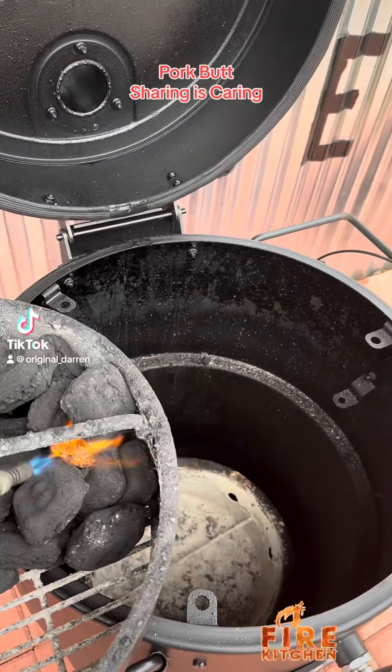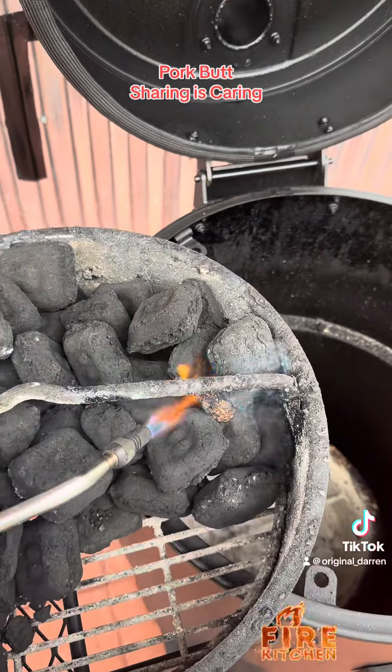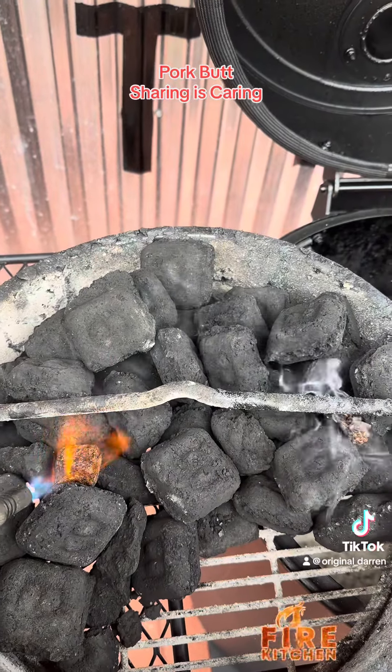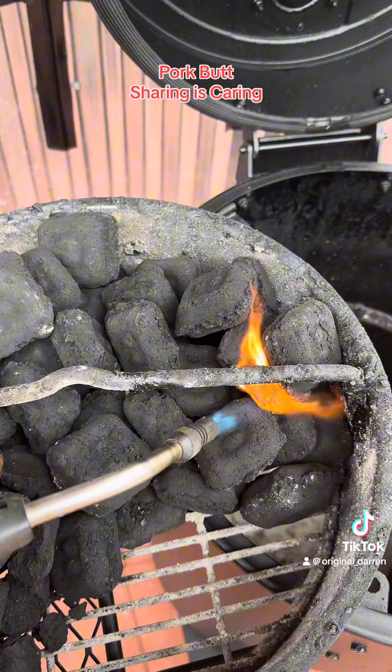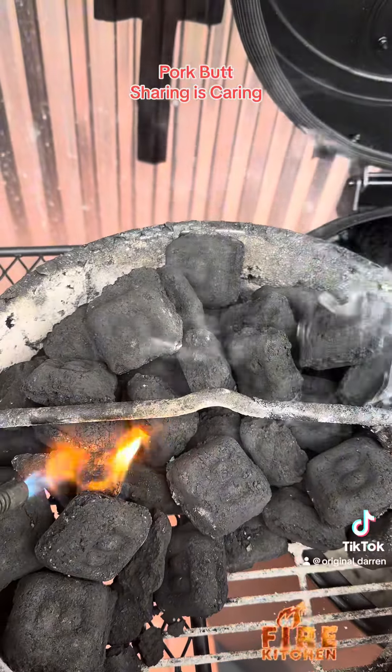There was a knock on my door last night. It was my neighbor who wanted to gift me with a pork butt. So I decided this morning I was going to smoke it — I'll use half of it to make a big old pot of beans tomorrow, and then give him the other half.